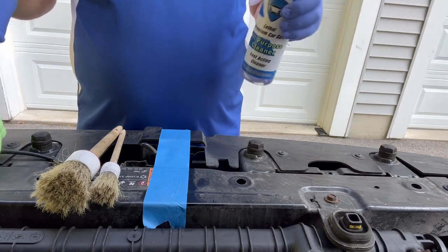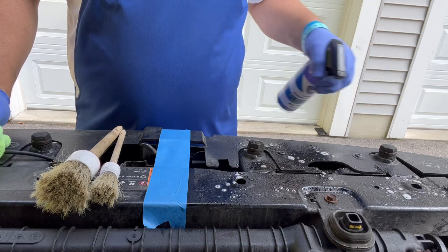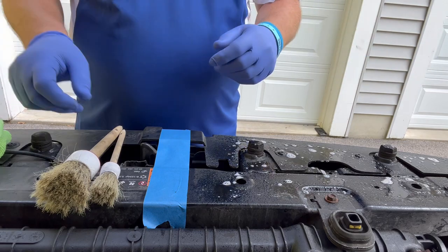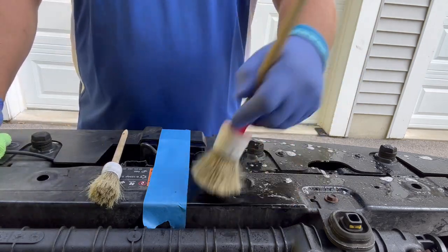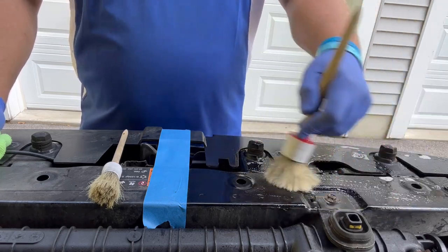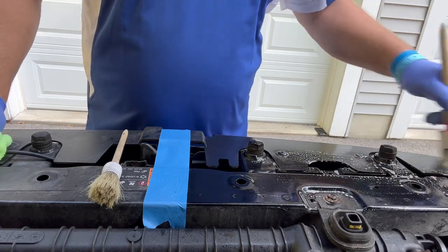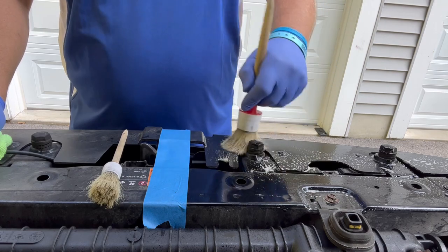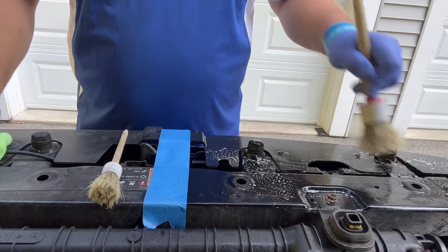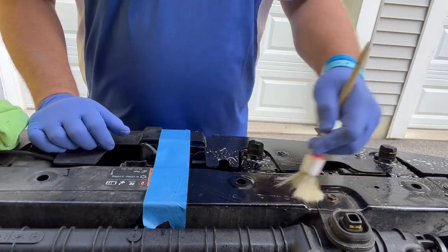Start by shaking the product up. We're going to spray some on the desired area to clean, then work it in with the detail brush. Very effortless cleaning — you can do this at a very fast pace and get a lot cleaned in a short amount of time. I then take the smaller brush to get into crevice areas that the larger brush cannot reach.